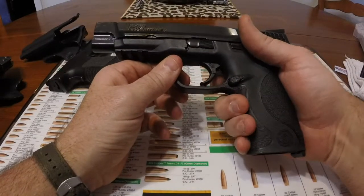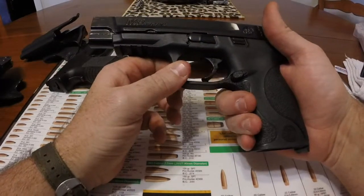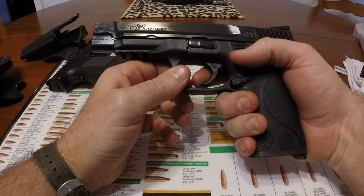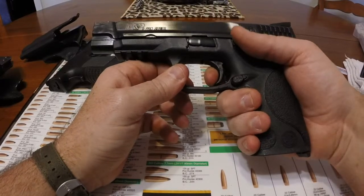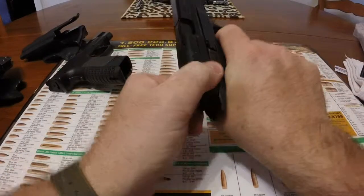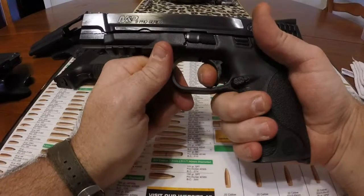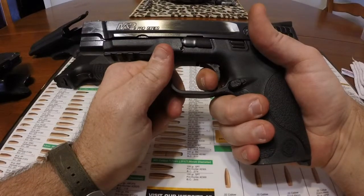It was scratchy. It sounded like two rusty pieces of metal dragging over each other. So I installed the Apex spring trigger mechanism and striker spring. It has quite a bit of take up to get to the wall, but once you get to the wall it's okay — not too bad, certainly a lot better than it was. I would say 50% cleaner than what it came with.